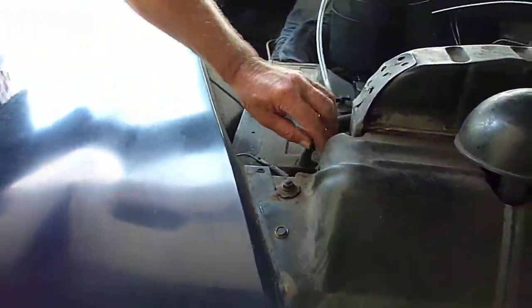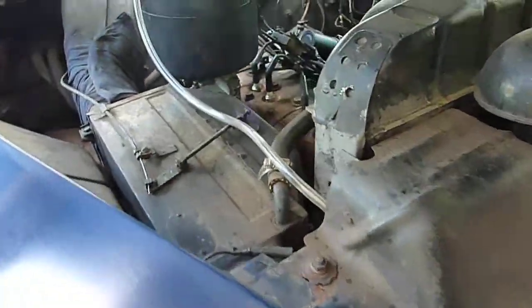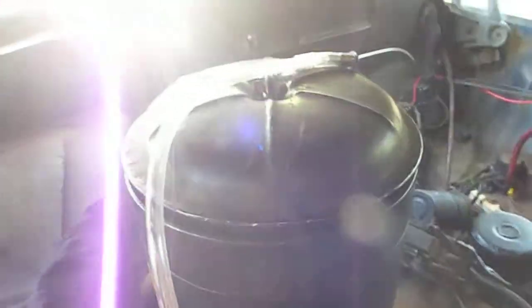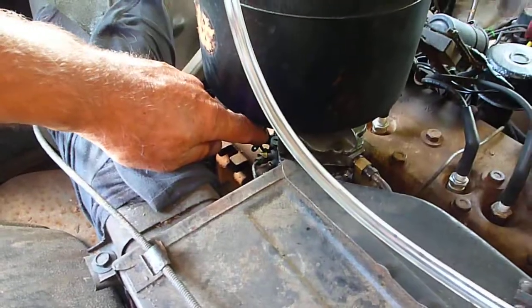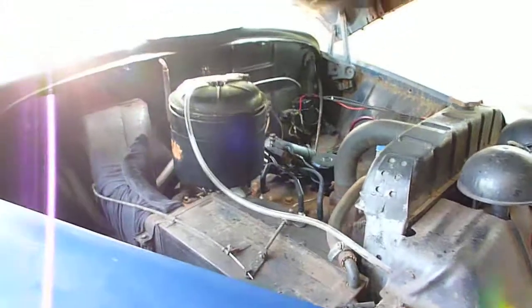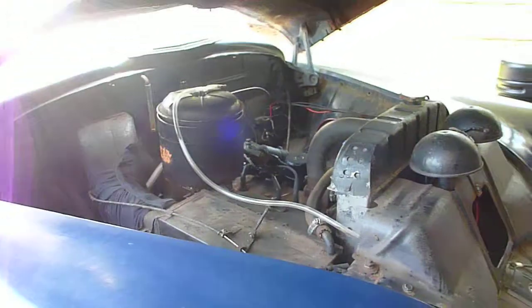I got my hose running up here and it goes directly into the air cleaner, but I also have a hose that comes down right into the carburetor, so that line is going right to the throat of the carburetor. I'm getting HHO gas right down to the end of the carburetor.